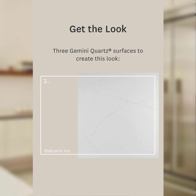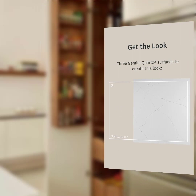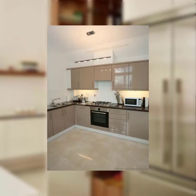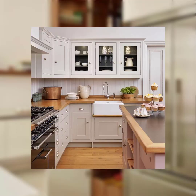Number two: fresh flowers. Flowers are synonymous with spring. Arrange fresh blooms in vases or mason jars and place them on the dining table, kitchen island, or countertops. Tulips, cherry blossoms, and daisies are excellent choices.